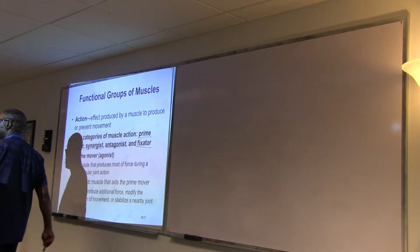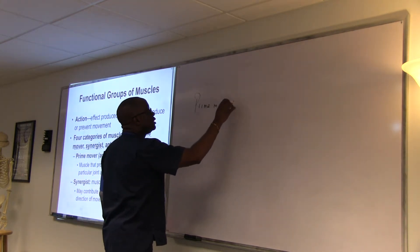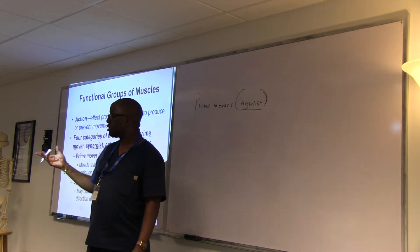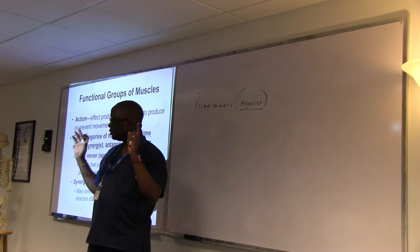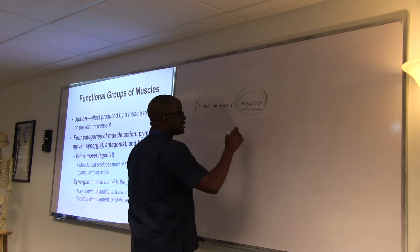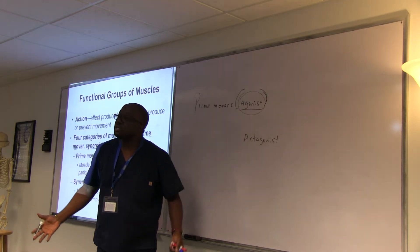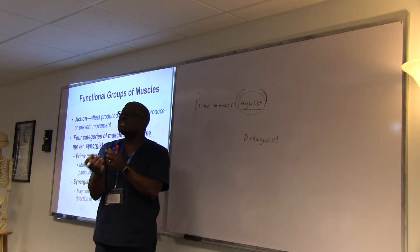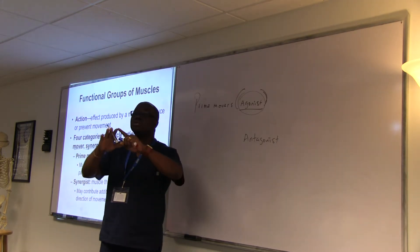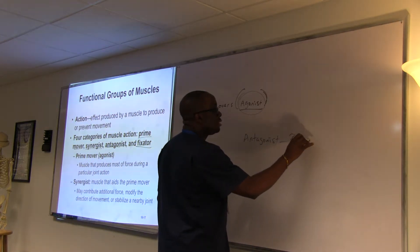The prime mover we also call the agonist. In pharmacology — which most of you will take — you'll keep hearing the words agonist and antagonist. An agonist is anything that brings up an action. An antagonist is anything that blocks an action. So in pharmacology, we have medications that bring up an action and medications that block an action.